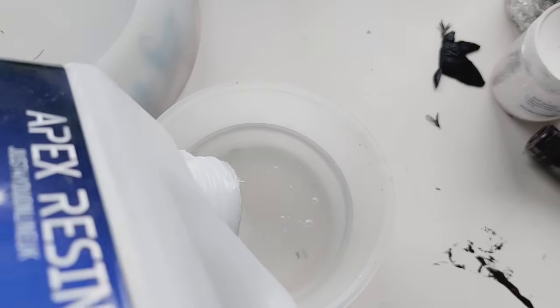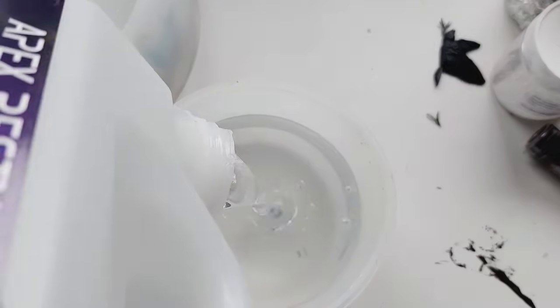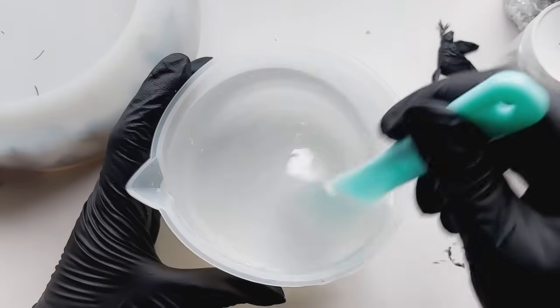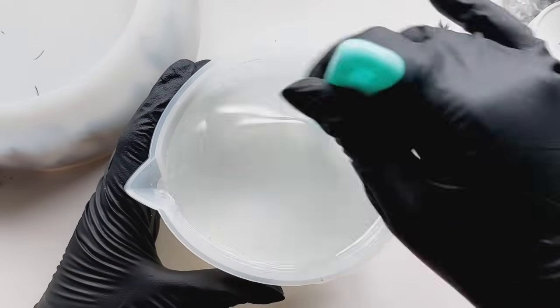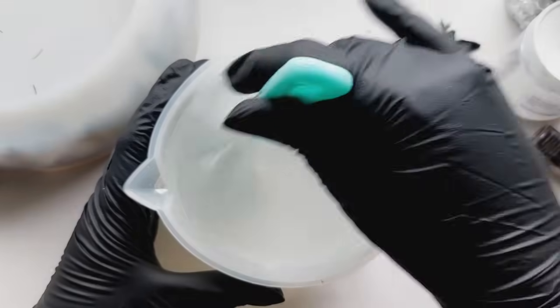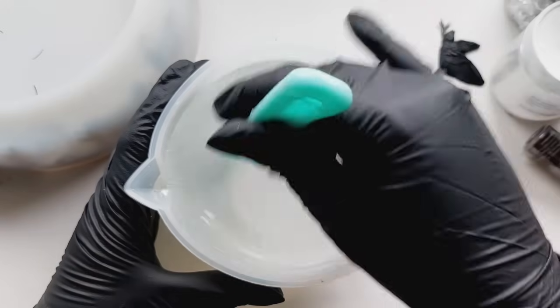This is the giant mixing cup from Let's Resin — the only vessel I have that can handle the amount of resin I need for this bowl mould. I'm simply using the Apex resin. You don't need a deep pour resin when making a mould like this; even though it's a big mould, the walls are so thin. You can just use your standard coaster resin — it works a dream. I mix this resin for a solid five minutes because there's so much of it, and I want it totally and utterly combined.